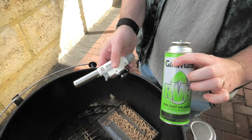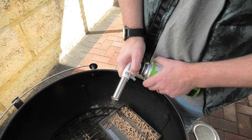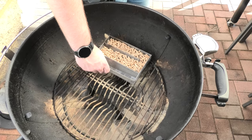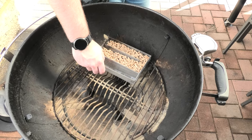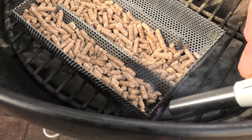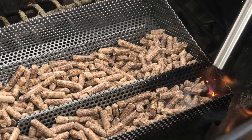Next, we're going to grab a butane lighter and light one end of the pellets. Once it's nice and lit with a good solid flame, we're going to leave that for about 10 minutes before we blow it out.